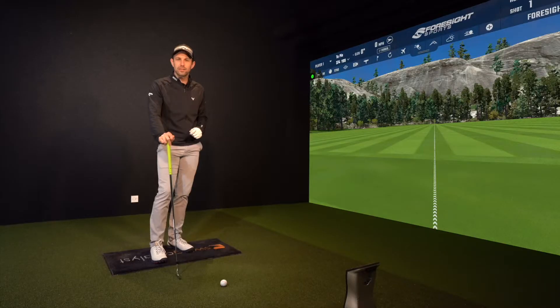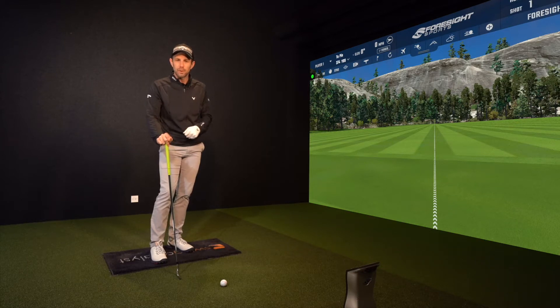Hi guys, Coach Lockie here, and in today's episode of Echo Education we are talking club path. Ian has got in touch with the guys at Echo Golf and he wants to move his path more from in to out.